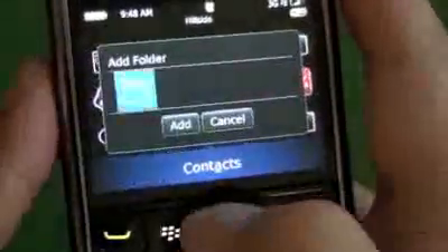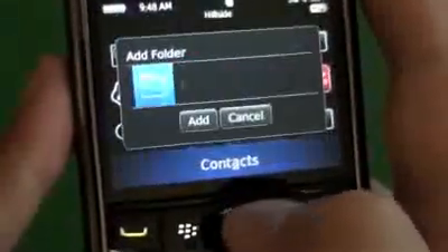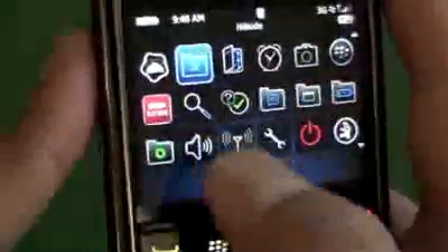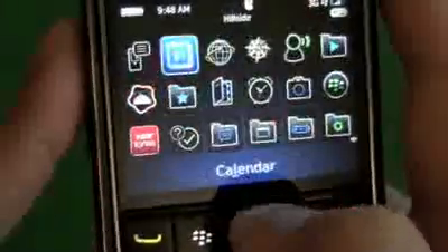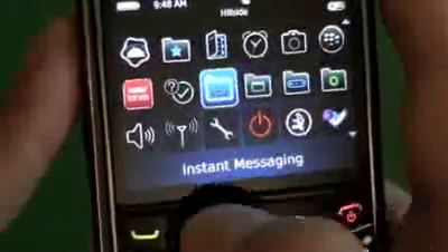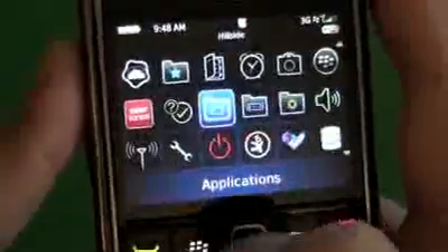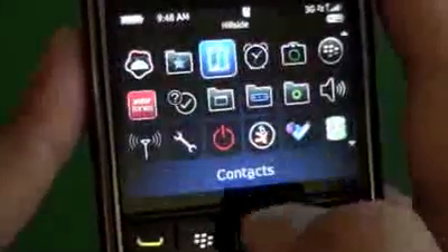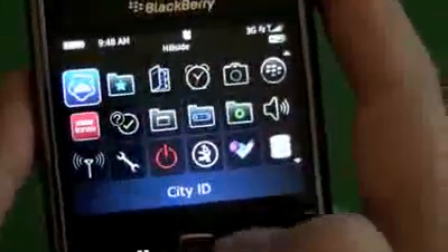You can create folders too. When you highlight the folder you can pick different colors and different icons, then call it whatever you want — we'll do one called Apps. If you want to move something into it, just Move to Folder and it gets dropped right in. On the same note, if you delete a folder, anything that's in it gets pushed out to your home screen — it gives a quick warning message. We'll do a delete and you can see all the instant message apps in that folder get dumped out to the home screen.